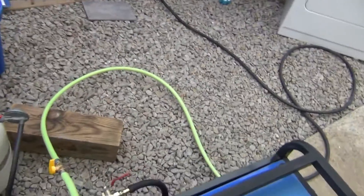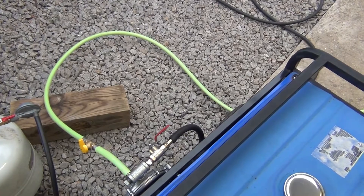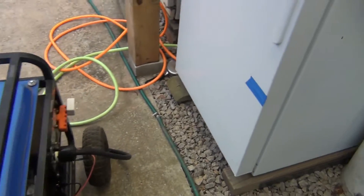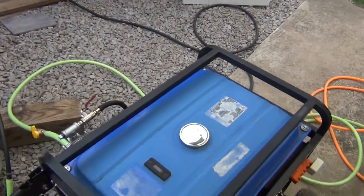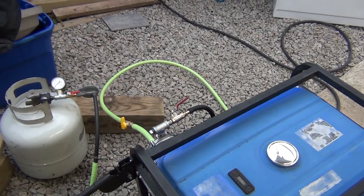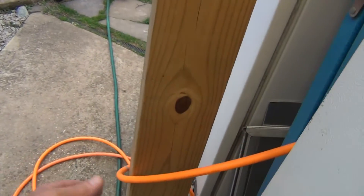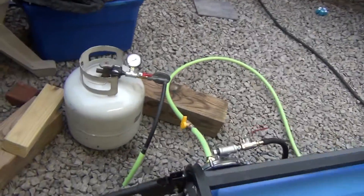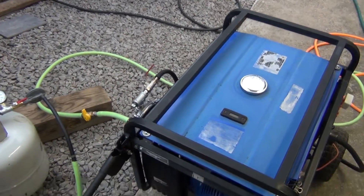All these guys on YouTube with those huge hoses going into a generator — that's overkill. Natural gas is just two PSI. The pressure. You can use anything you want. A garden hose is rated 80 to 100 PSI. A compressor hose is rated 200 PSI. All those one-inch hoses are overkill. You don't need a big hose for a 10 horsepower generator. You need a half-inch hose, maybe.